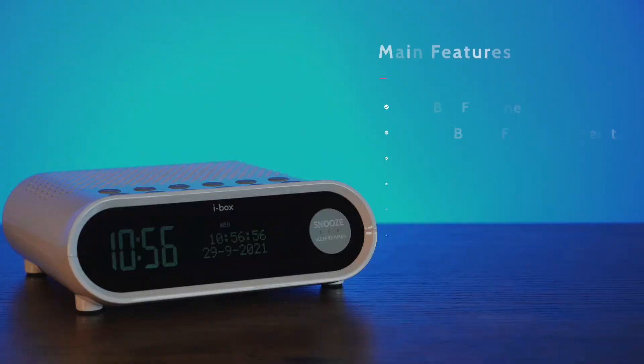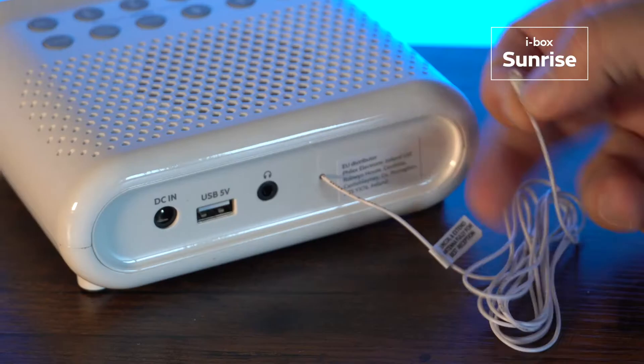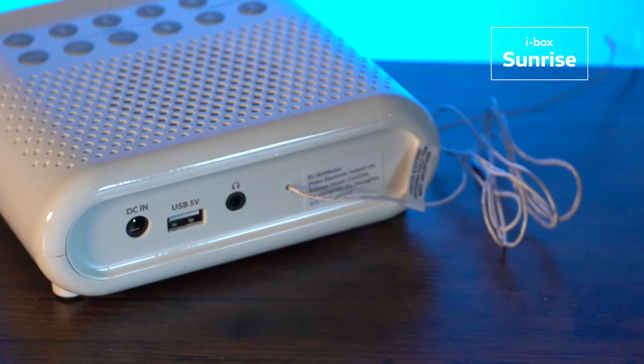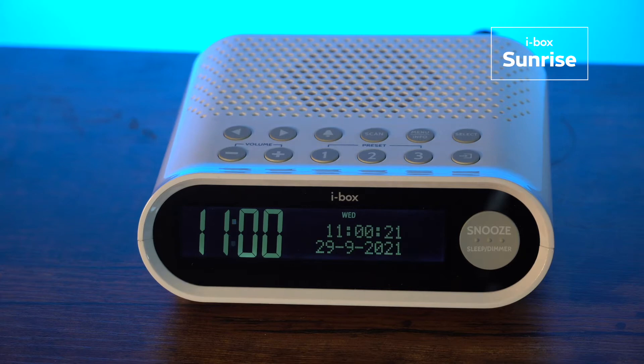Features include DAB and FM tuners, 30 DAB and 30 FM station presets, and easy to set dual alarms. To set up, simply unwind the antenna fully, plug in the AC adapter, and the time and date will automatically set.